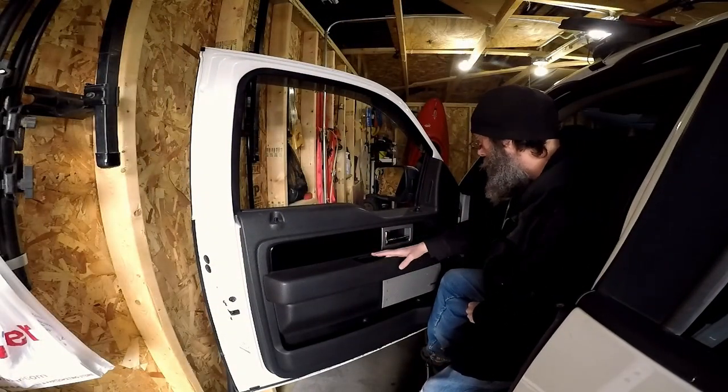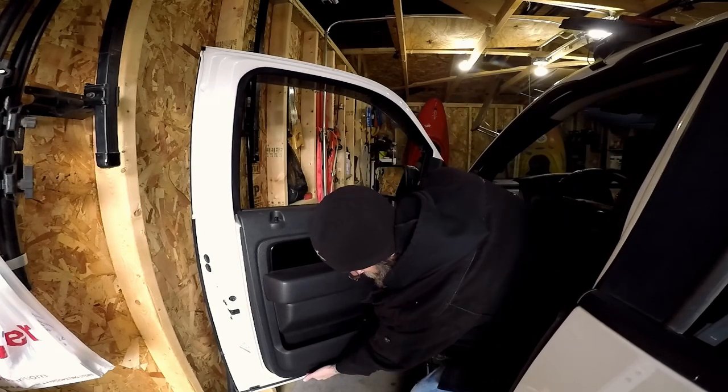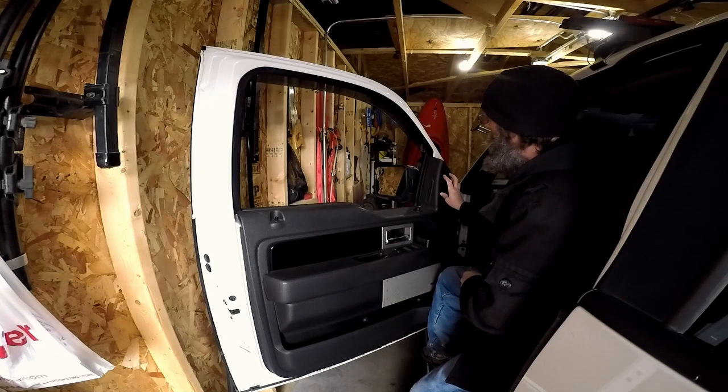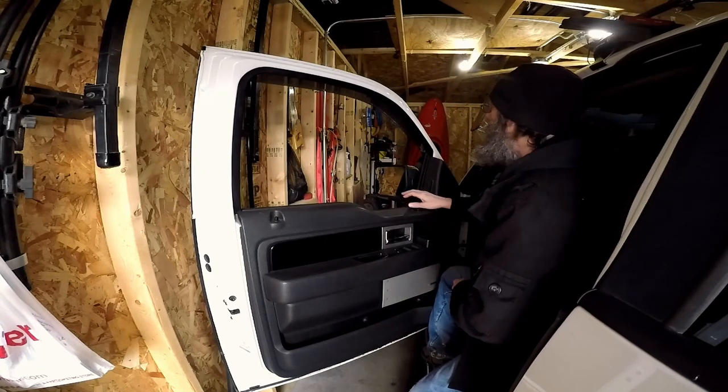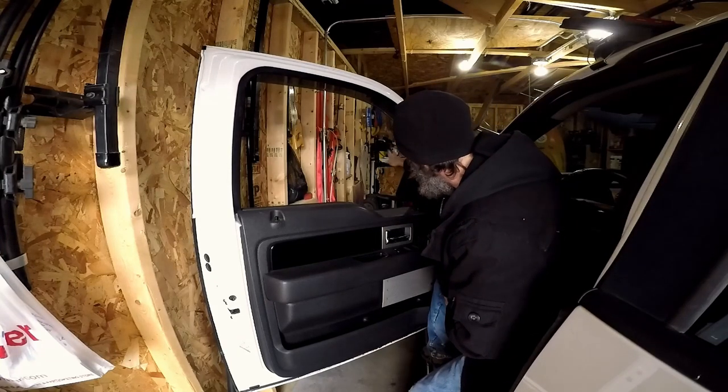We'll have two 8mm bolts — one here, one inside here — and then two 6mm bolts down at the bottom to remove the door panel so we can access the bolts for the mirror. It is going to be easiest if you have your window down so you can just reach through and keep the mirror from falling.